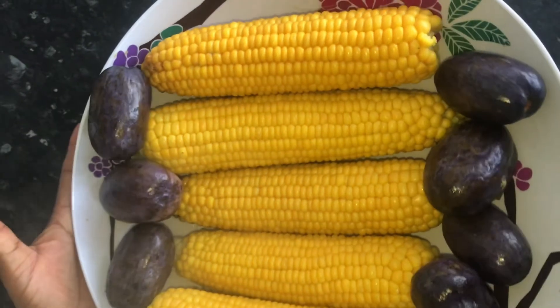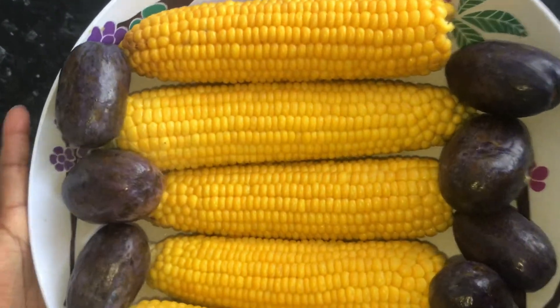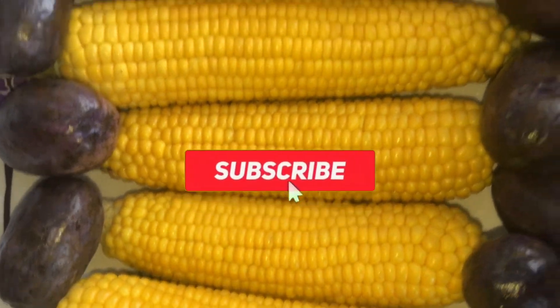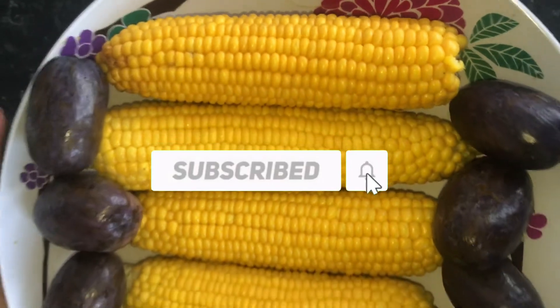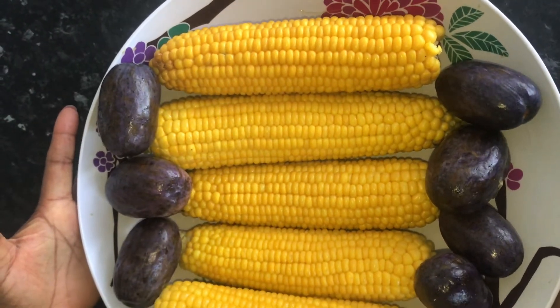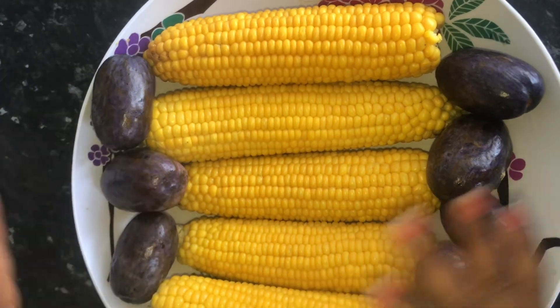This is the finished product, guys. Like this video, subscribe, and turn on your notification to get notified whenever I upload my new video. Bye bye, see you soon!